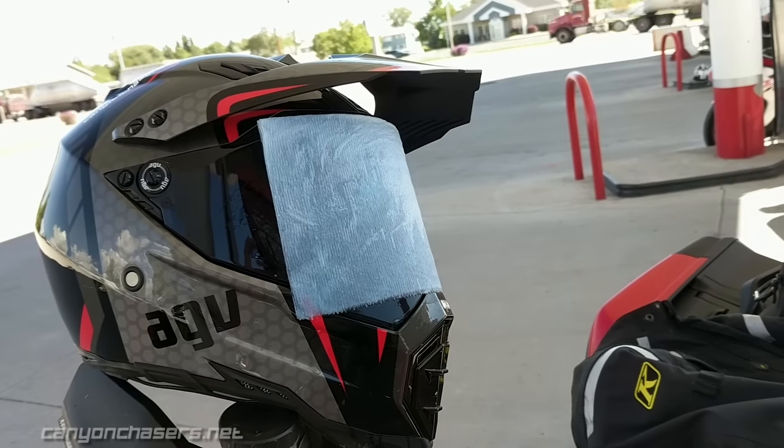The key is to let the wet paper towel soak for about five minutes, then always wipe side to side or always wipe up to down. Never alternate and never ever wipe in circles, otherwise you'll end up with swirling. If you have a moto life hack that you use to make your day-to-day riding better, share them in the comments below.